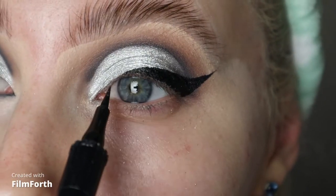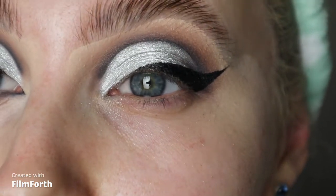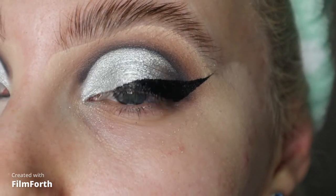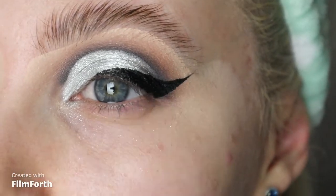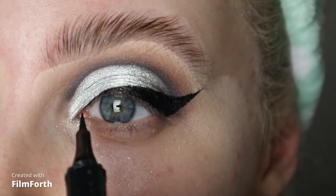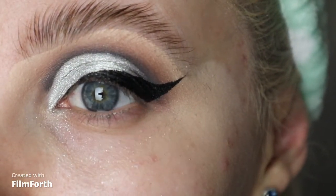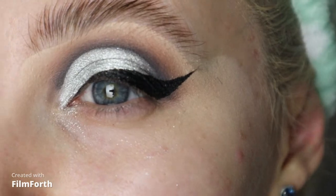Then I'll do a thin line here — I don't like it to be too chunky the whole way through. I like it to be quite chunky on the end because I always go for a lash that's a bit more dramatic on this side rather than this side. So literally just that, and then I'll do a corner wing here. I'm just going to clean up this under eye quickly right here, pop a little bit of base down, and I'll be back.